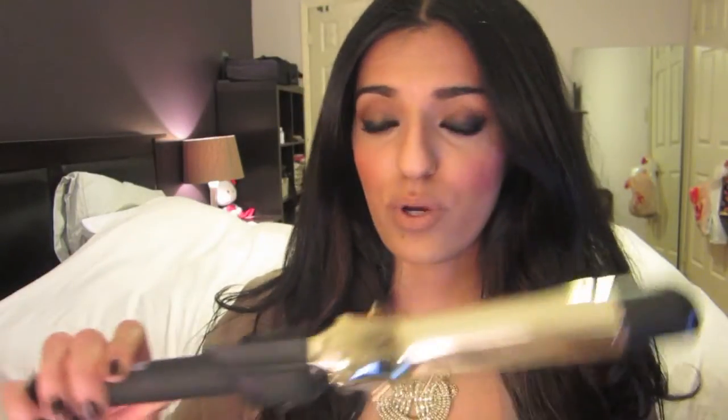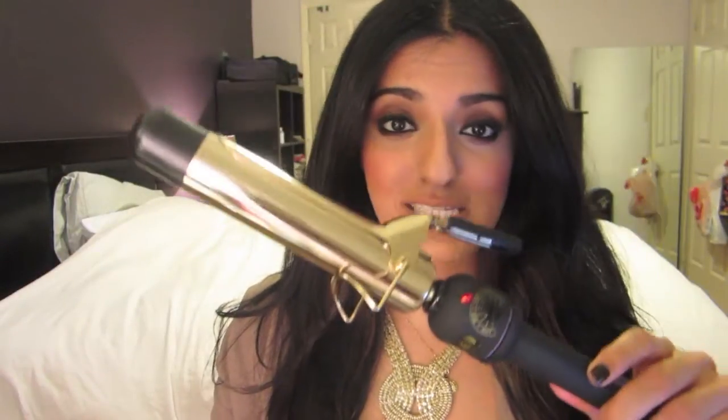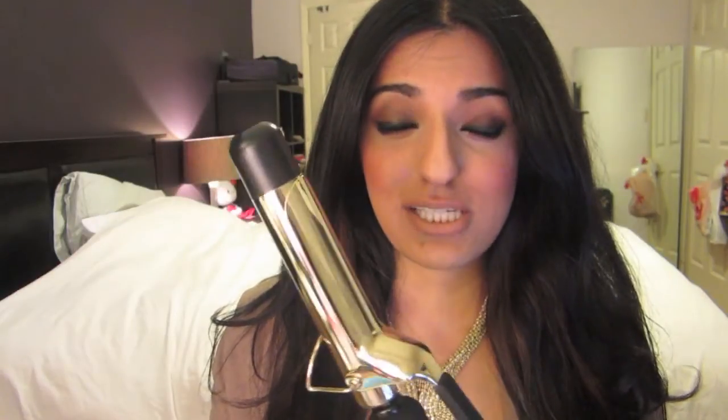Before I get started, I want to show you what I'll be using. I'm using a 1.25 inch curling iron by Hot Tools. I purchased it at a beauty supply store in Toronto and it was about $40.